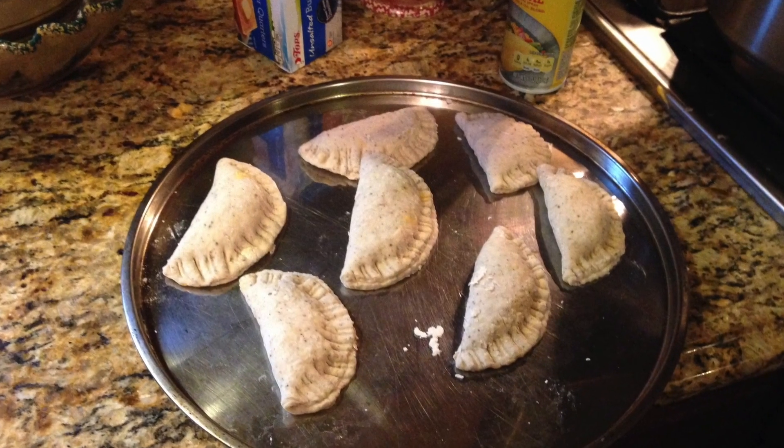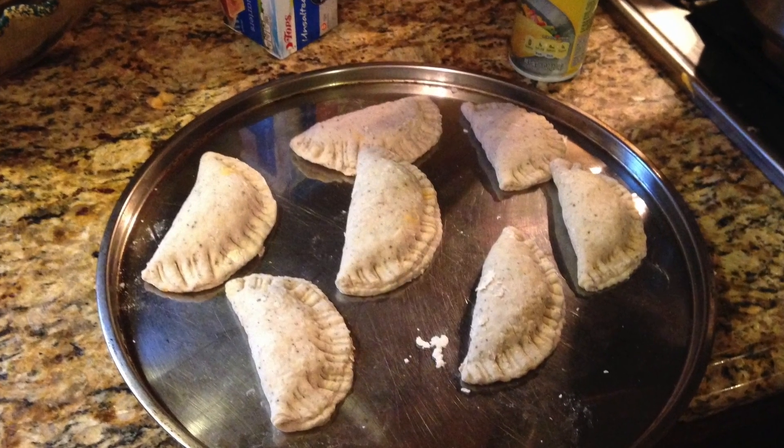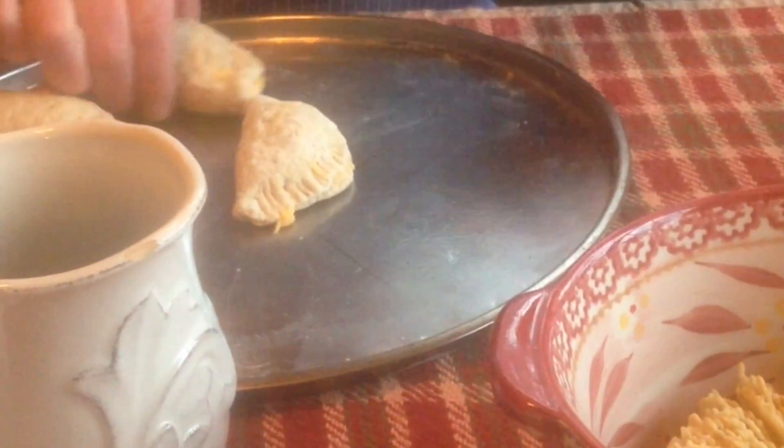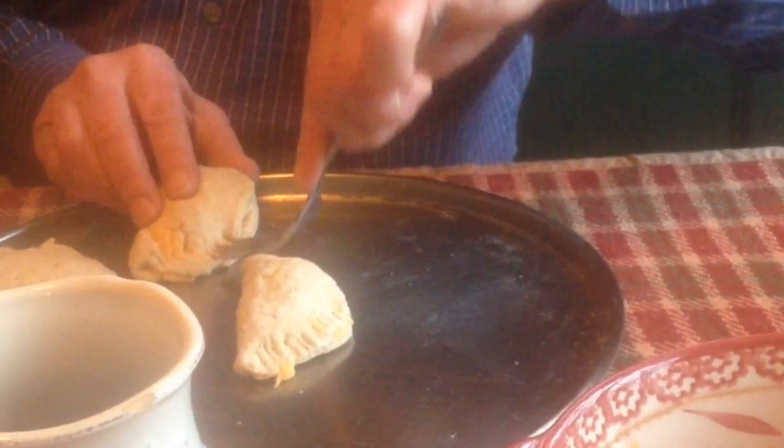This year, since my dad is retired, he was put into the crimping station. As you see, my mom is the inspector. So he has to crimp them around to look like this — we do this just so they stay more put together. You see, he takes his crimping very seriously.